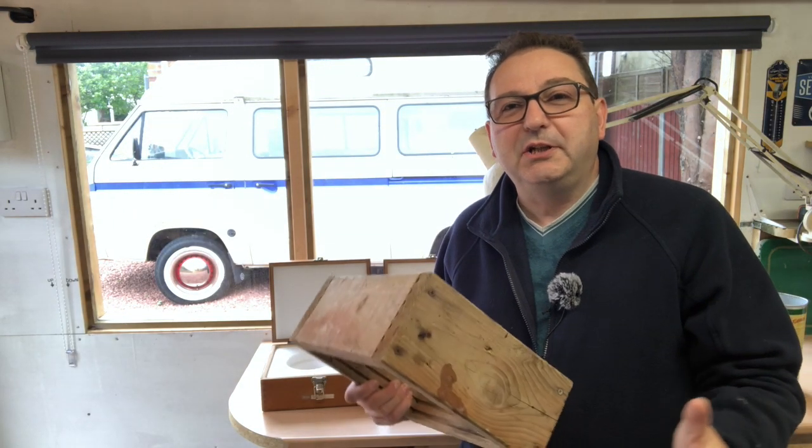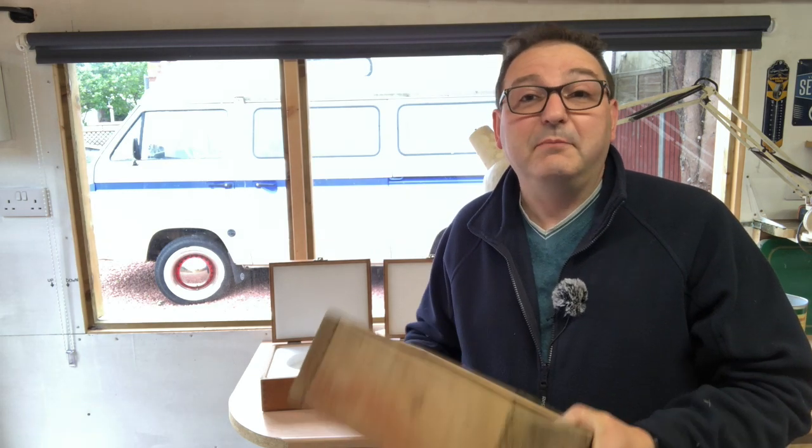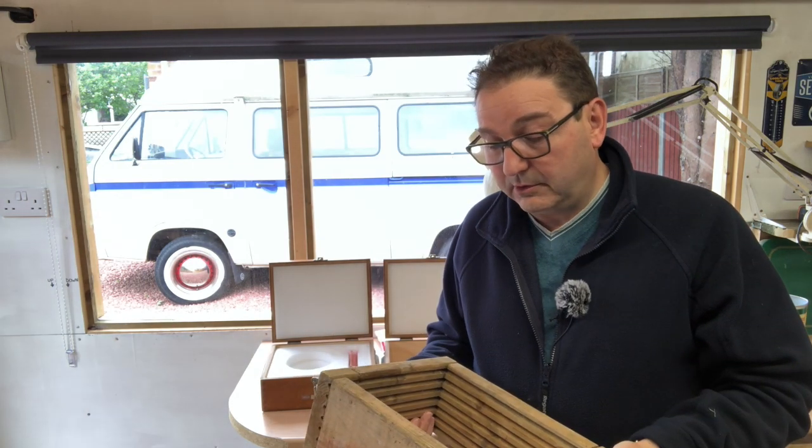Hello everybody, John here, and today in the garage looking at making a new cope and drag for doing a bit of casting. If you're not into this sort of thing, cope and drag is just the boxes that you ram sand into to make your mold and cast aluminium, iron, copper, all those sorts of good things.